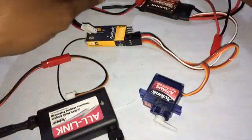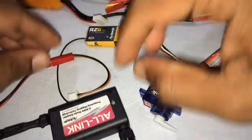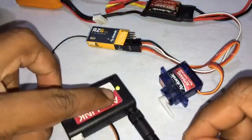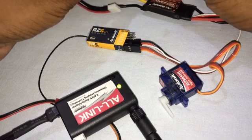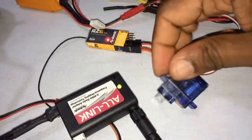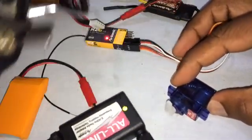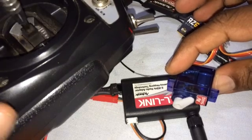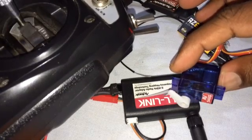I have the servo here. Let's connect the power back and power up the all-link module first. The LED is green, green steady, red here. Moving the stick — the servo is working! That means I'm using my FlySky along with the all-link module and the RZ6 receiver to control the servo.